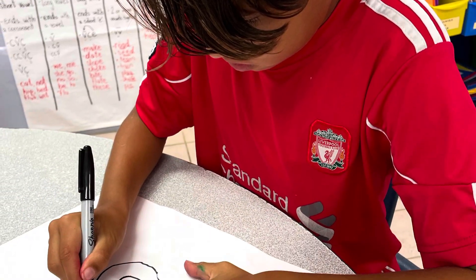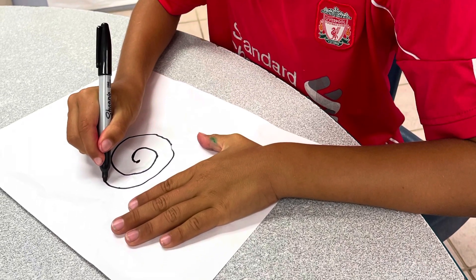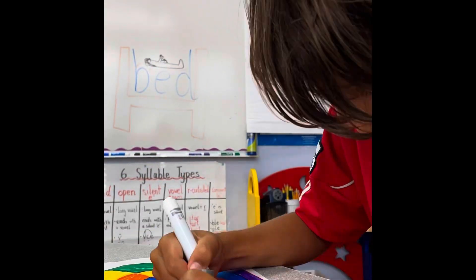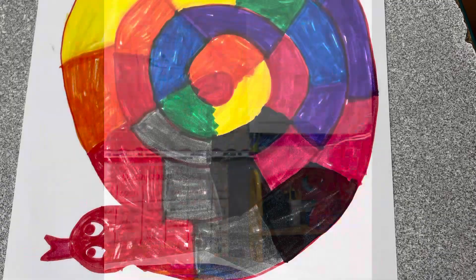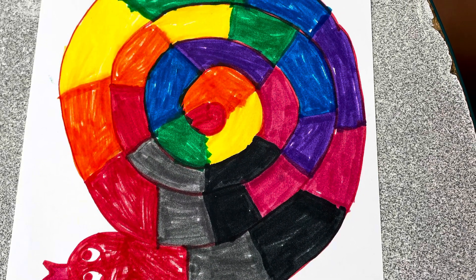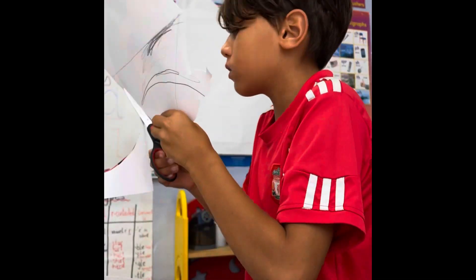First, I got a piece of paper and I drew a spiral. Next, I colored my snake. And then I cut out my snake into a spiral.